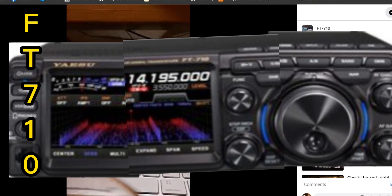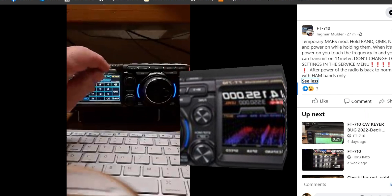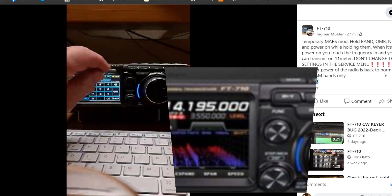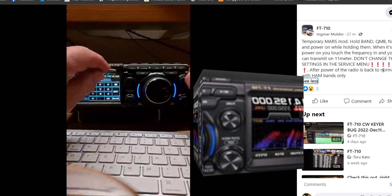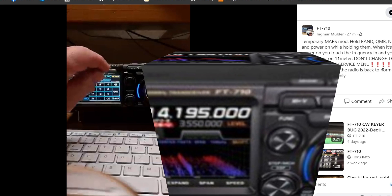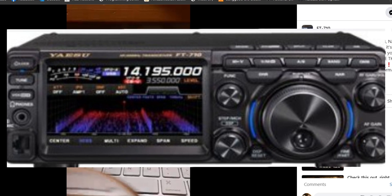Welcome to my channel. Big thank you to Ingmar Mulder for his temporary miles mod. He says: hold band, QMB, narrow, and power on. While holding them when it powers on, you touch the frequency in and transmit on 11 meter. Don't change the settings in the service menu — after power off, the radio is back to normal.